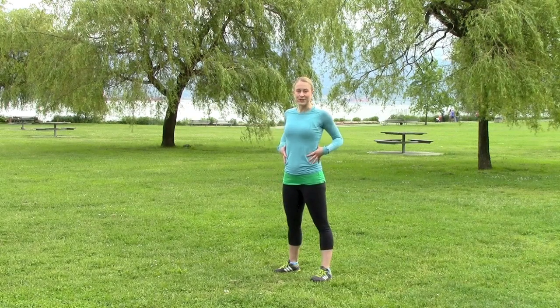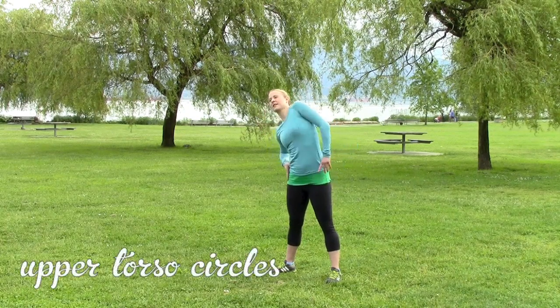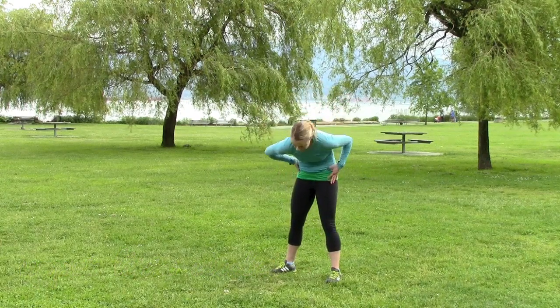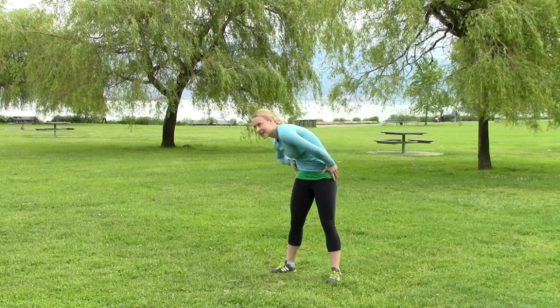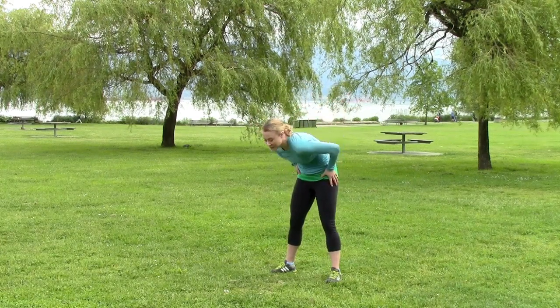Now we're going to do our torso. We're going to start with upper torso circles — try to keep your lower torso relatively still and round your back, open up your shoulders, round your back. It feels like a massage. Then other direction.